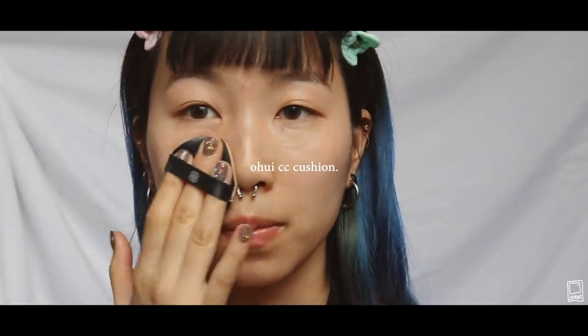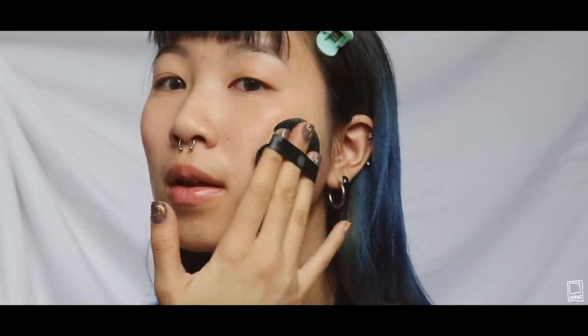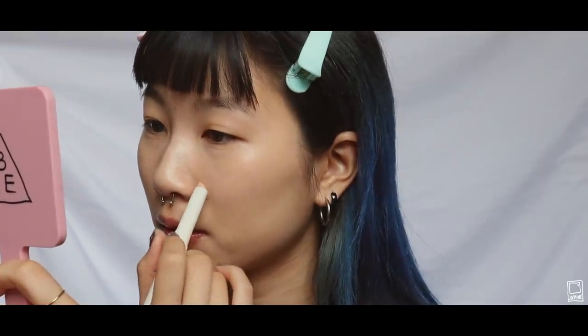I'm using the Ohui CC Cushion on my face right now. Blackpink is one of the only K-pop groups that I keep track of, and I'm actually going to their concert on May 1st in New Jersey, so if any of you guys are going, let me know! I'm going back in with the stick concealer to cover up any spots that are still annoying me.